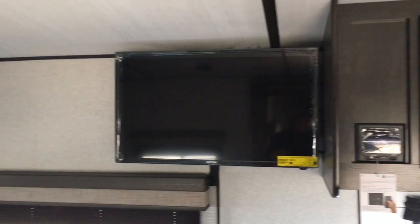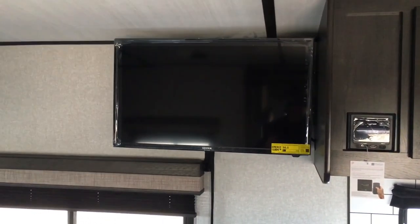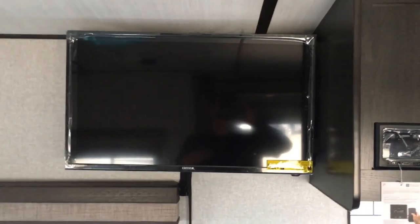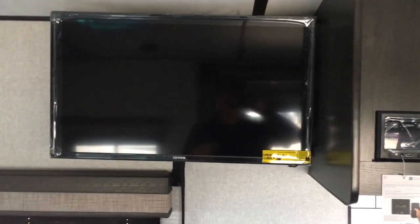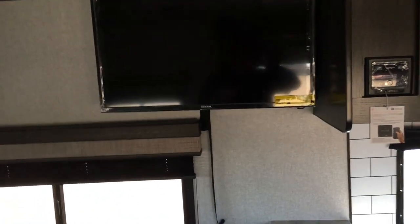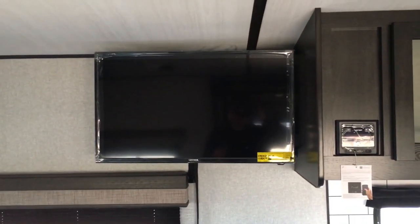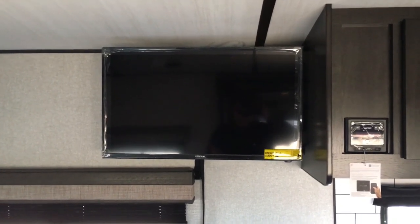Before we spin around to the other direction, I do want to tackle your entertainment center. This has the optional 32-inch TV on a swing arm mount, so you can pivot it. It's kind of hard to do one-handed, but you do have a very nice TV and it's a good direction for anywhere in this unit.